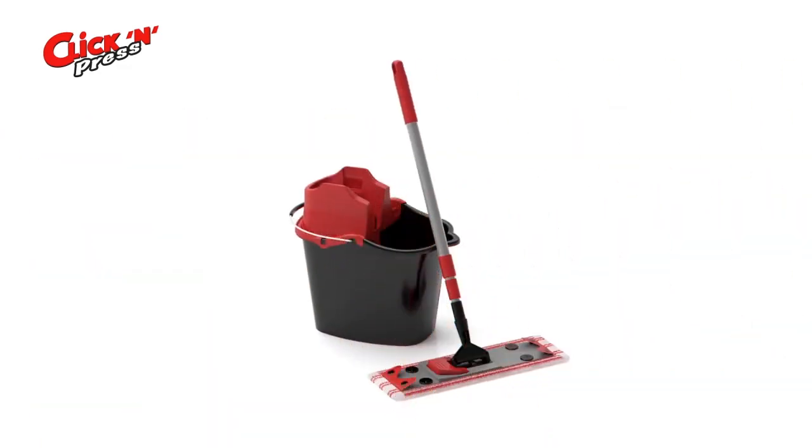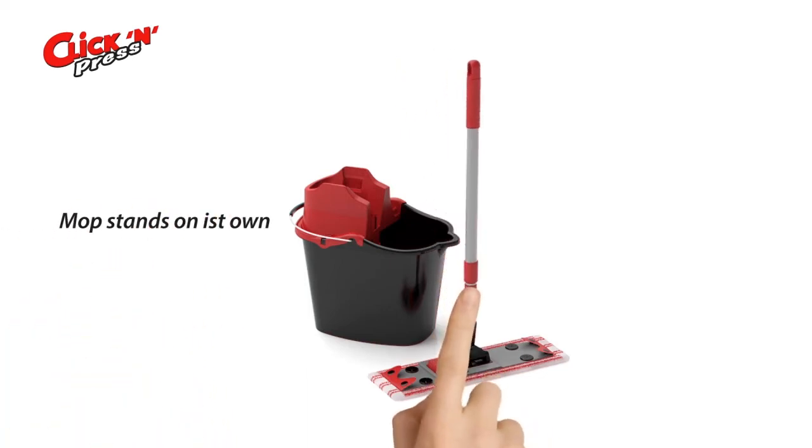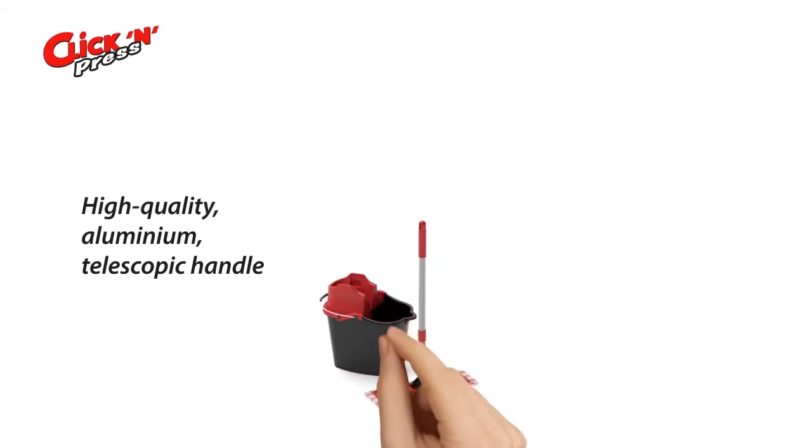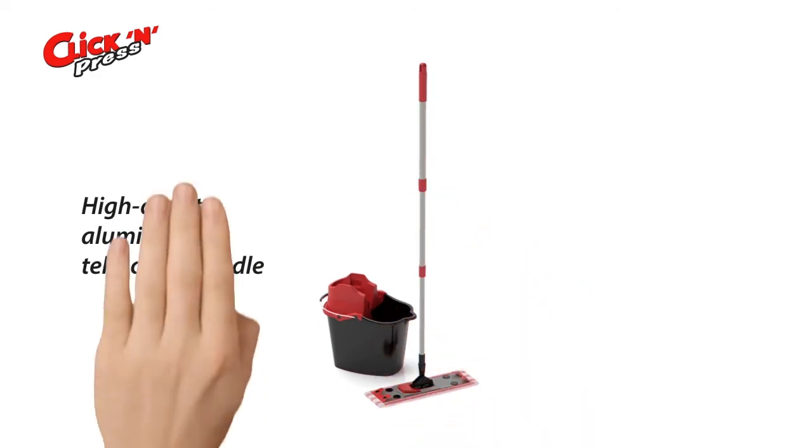Not anymore! The patented Click and Press from Sprintus makes everything much easier with a mop that can stand by itself. No more falling over and bending down, and the light telescopic robust aluminium pole can easily be adjusted to the right size.